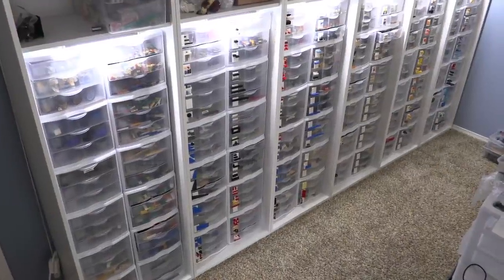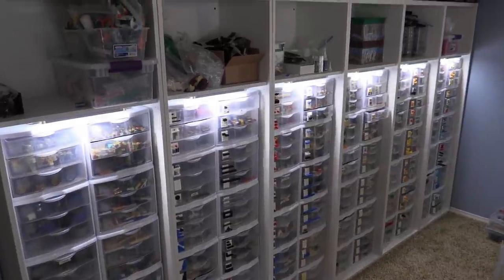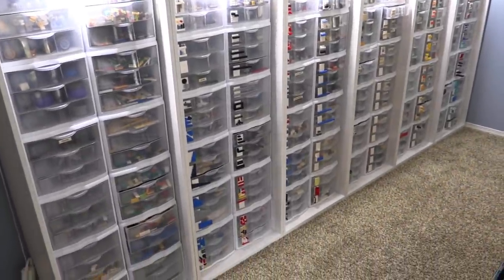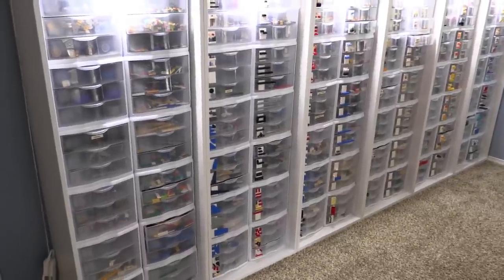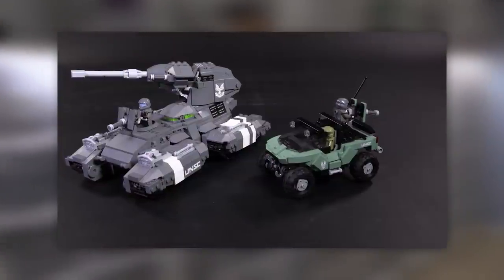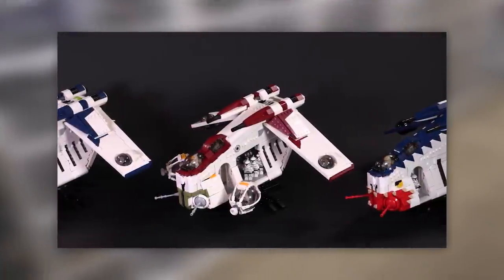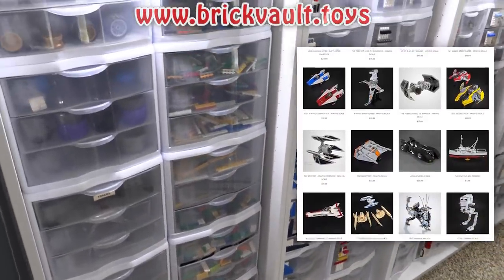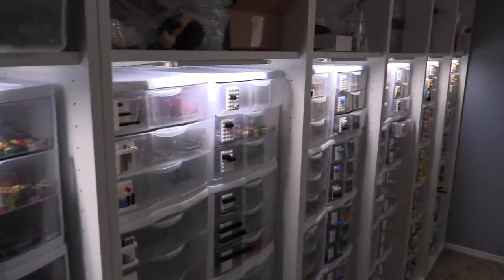Hey everybody, welcome to Brick Vault. Today isn't a studio tour per se, but instead we are showing off the main chunk of our LEGO bricks and how we like to organize them when putting together our custom builds. We've been trying to get at least one custom build out once a week for the web store at www.brickball.toys, linked in the description below, for some awesome custom building instructions.